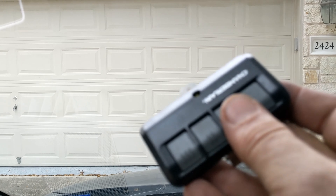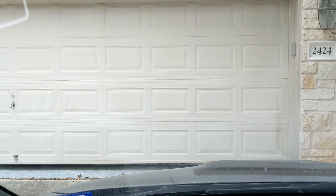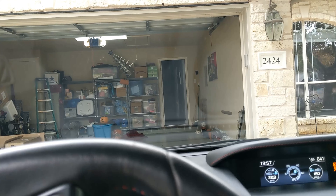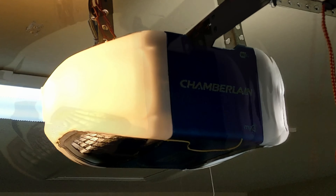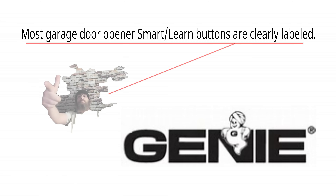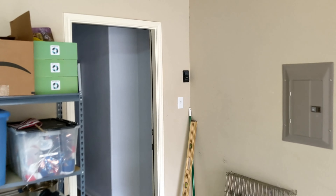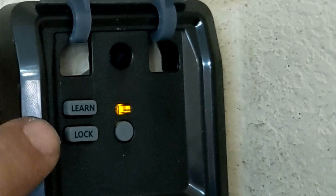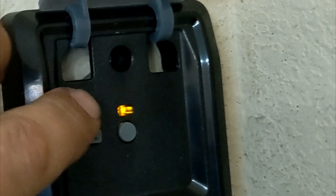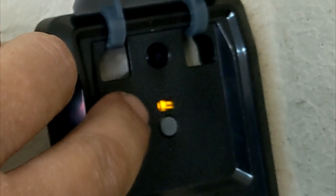Just let the door go all the way down. Now let's open it again. Next step, you want to go into the garage. You're going to go to your garage door opener and locate the learn smart button. Older Genie machines, the learn button will be either on the backside or on the front side, clearly labeled. New Genies, it will be on the bottom, which it's called a program button. If you have a newer Chamberlain or LiftMaster machine, you can actually go over to the wall console, flip your lid open. You're going to see two buttons — learn and lock. Press the learn button two times: once, twice.